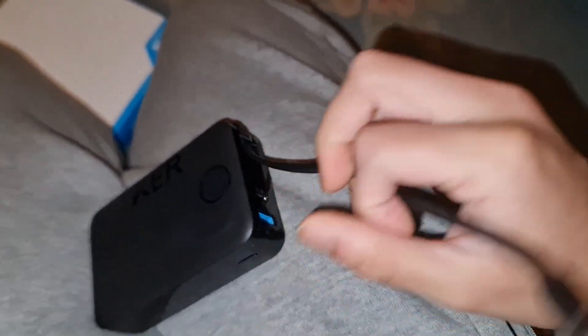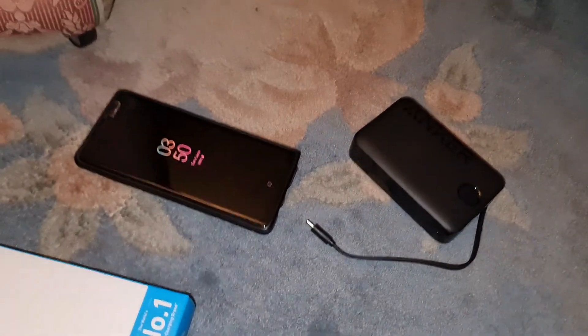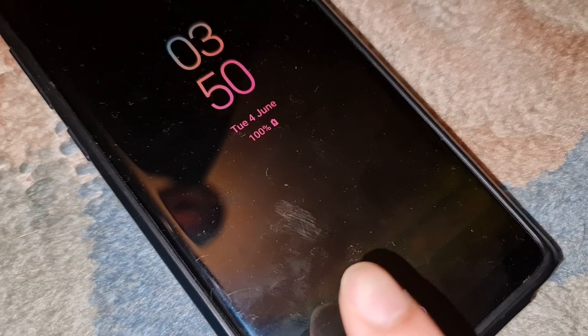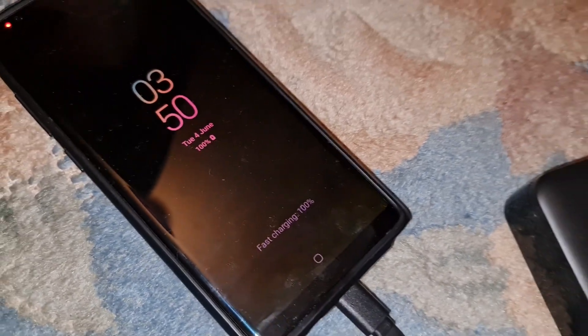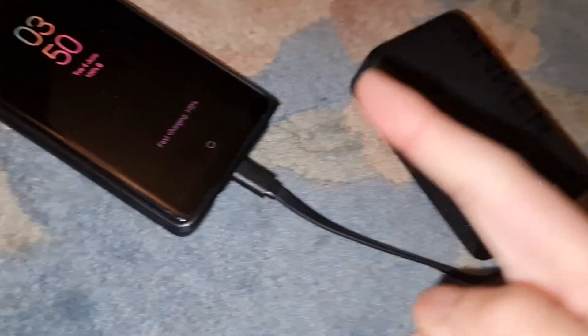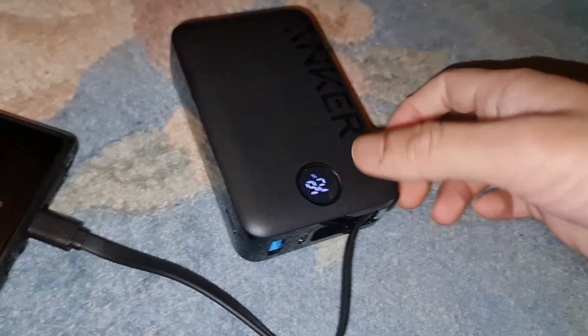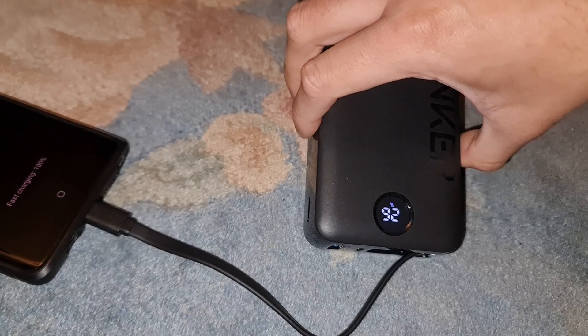We're going to test it out and see if fast charging actually works. Got my beautiful Samsung phone — USB-C, you can plug it in either way. If it fast charges it'll say 'fast charging' on the screen. Fast charging — yes! There we go. This device I'm definitely keeping — perfect.